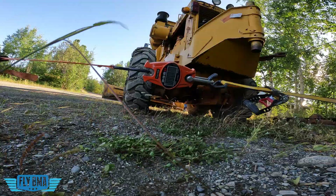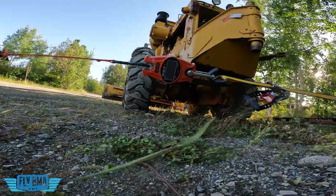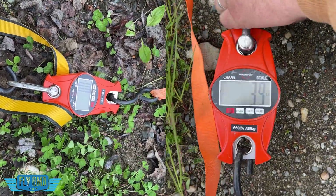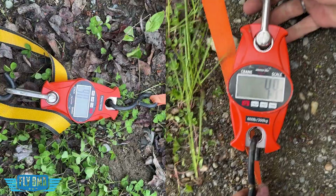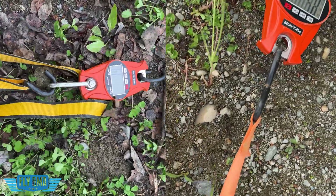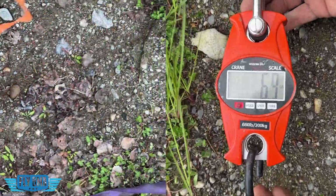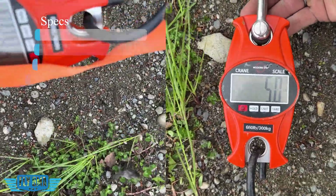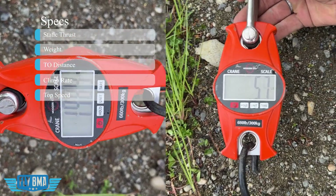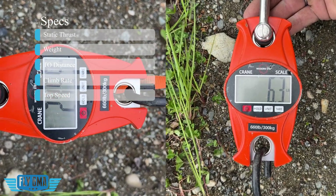The first bit of data we have is a static thrust test. Don't get too hung up on these numbers — bottom line, this is just how hard the prop will pull at full power. How many pounds of thrust are you going to get when the airplane is not moving? For the first 10 feet of your takeoff roll, this is a really important number. Beyond that, it becomes less important as airflow starts going through the prop. We're going to look at propeller weight, static thrust, takeoff roll distance, climb rate from 1,000 to 2,000 feet, and top speed.